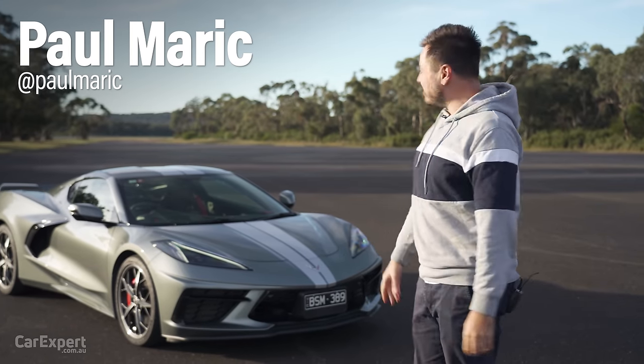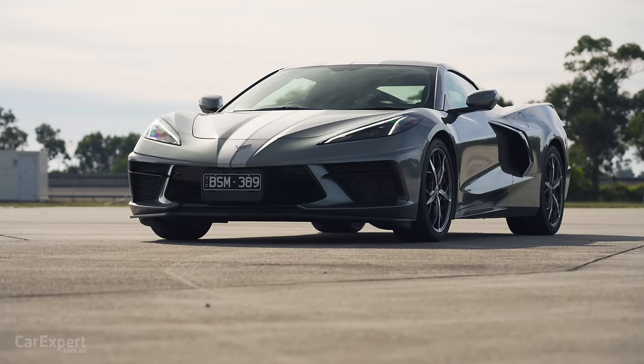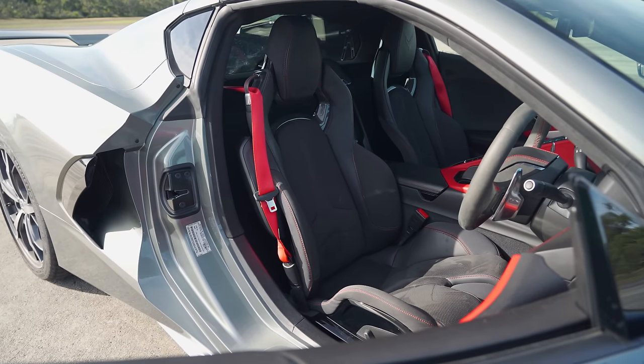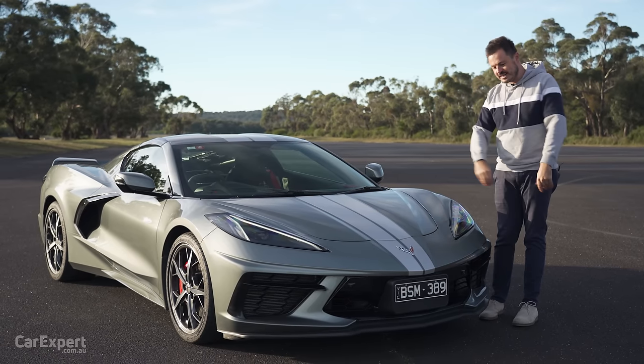G'day, I'm Paul. I am so excited to drive this — it's the C8 Corvette. It's finally arrived in Australia, and it's taken so long because we get a factory right-hand drive version. We're one of the only markets in the world to actually take a factory right-hand drive version of this, so it is pretty exciting stuff.